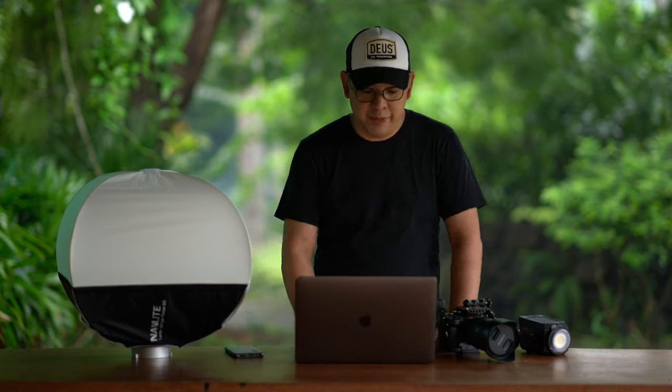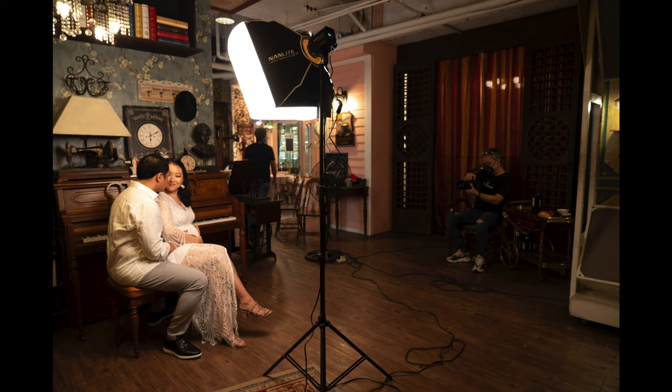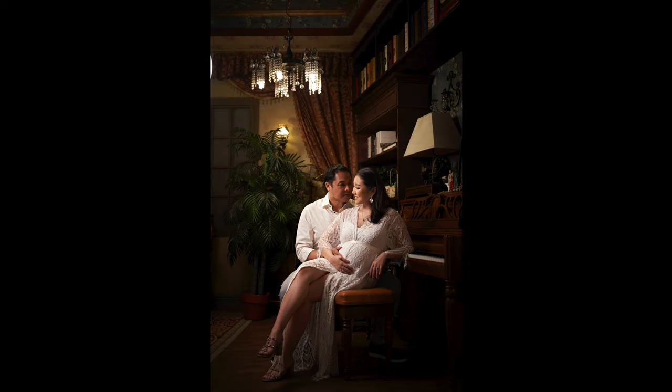Let's get into the BTS. As you can see, I have my Nanlite Forza 60B on a light stand with the Nanlite Lantern 60 as my main light to illuminate the subjects. In the output image — I left the light visible so you can see its position — I was able to balance both the power and color of my artificial light to match the existing ambient light. The color is consistent, the power is good, and it's giving me really nice, soft light, so the image is already looking okay.